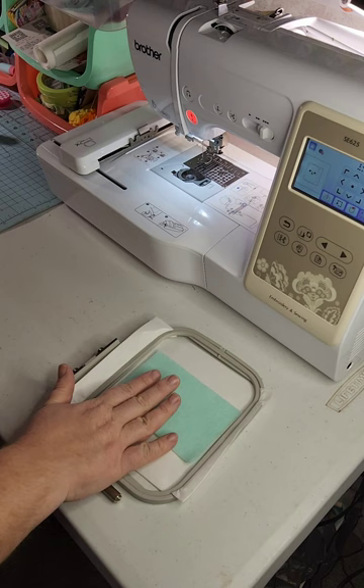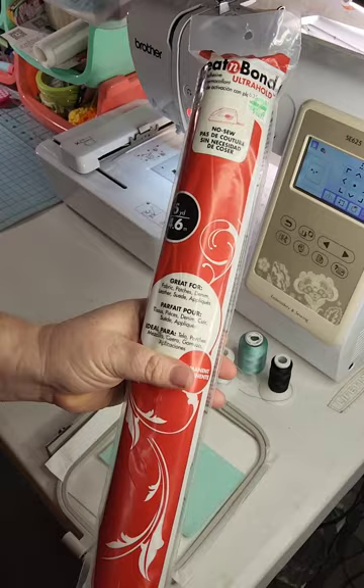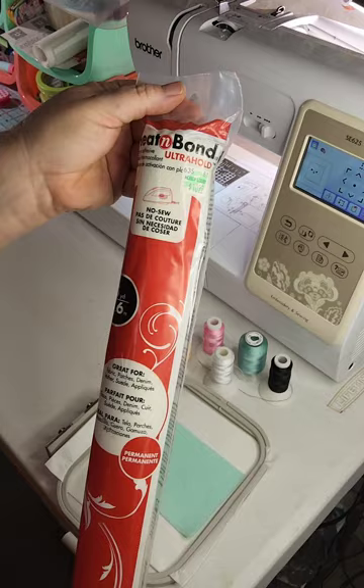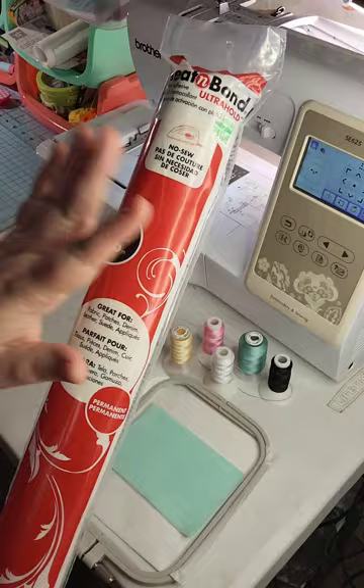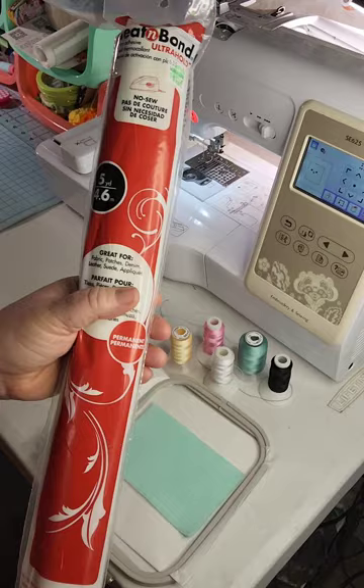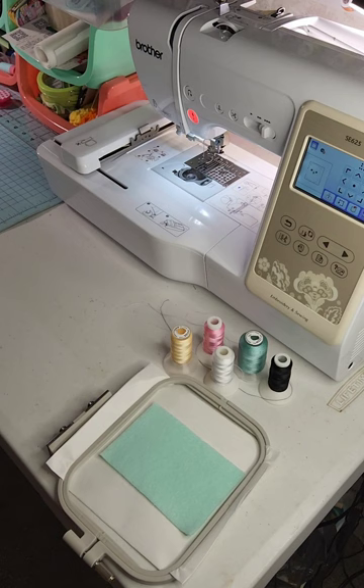Of course you're going to need your felt — since we're not putting felt on the back, we only need a front piece — and all of your coordinating threads. At the end, we're going to need Heat and Bond, an iron-on adhesive. It's Heat and Bond Ultra Hold. You can get it at Hobby Lobby, Joann's, or Amazon, but the cheapest place I've found it is Walmart at about eight dollars a roll.